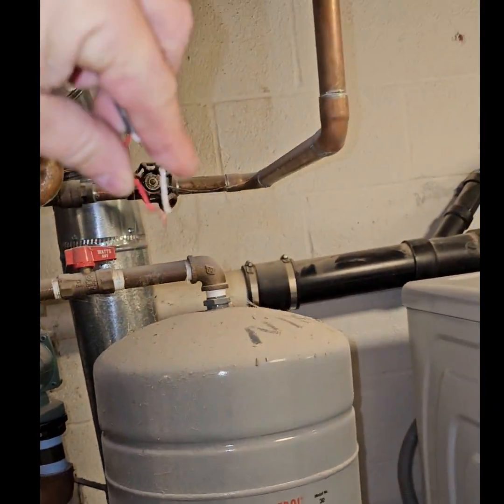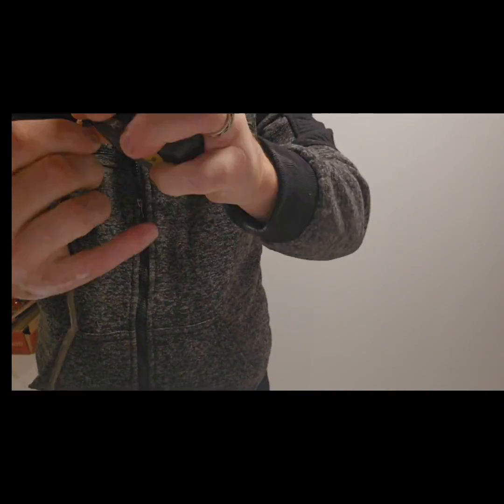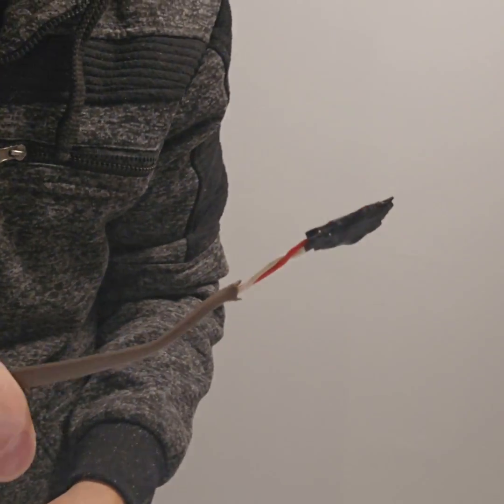We had a live wire here and no caps, so I borrowed some electrical tape from the electrician, taped one side, then the other, and taped them together, and it worked fine.